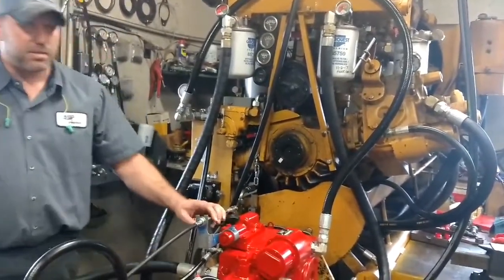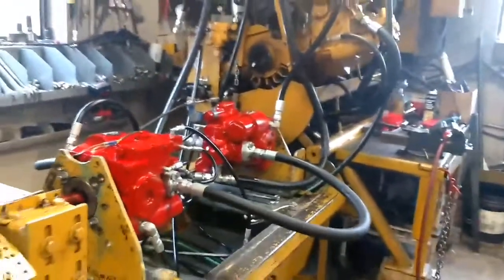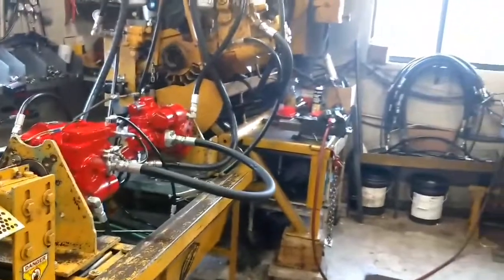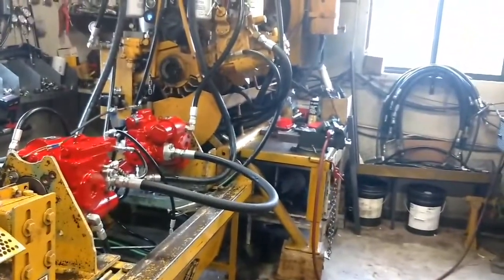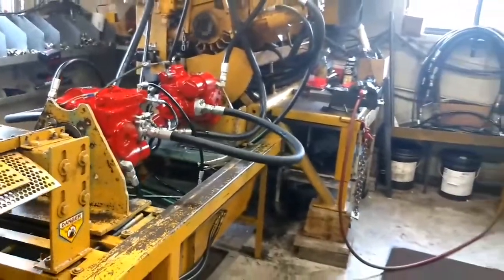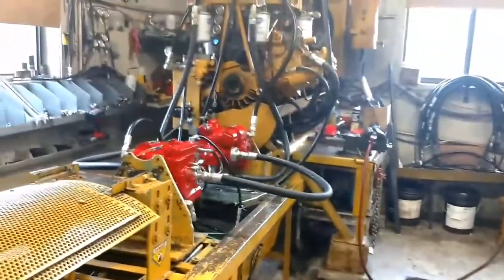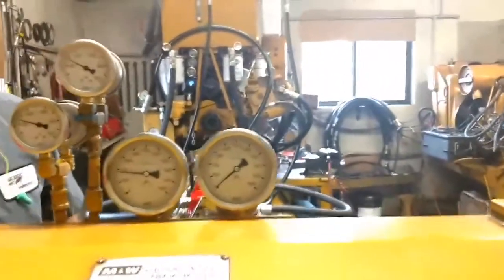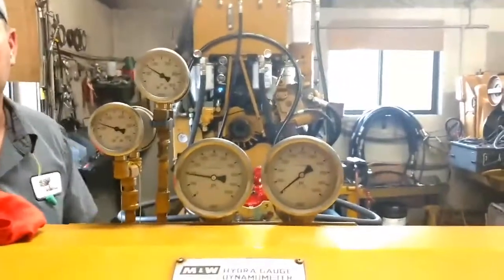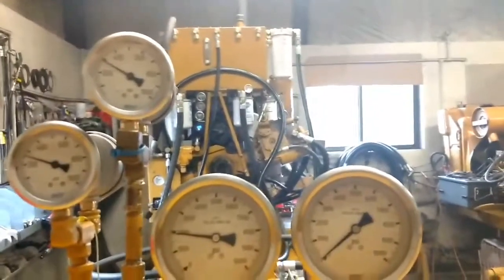Now I will pull these up to drive pressure.